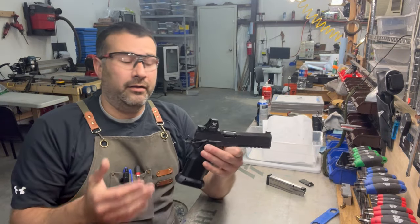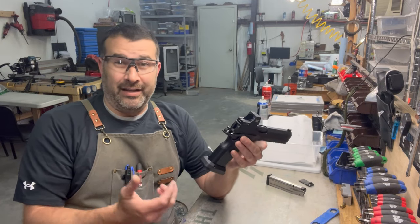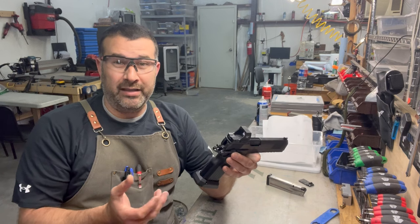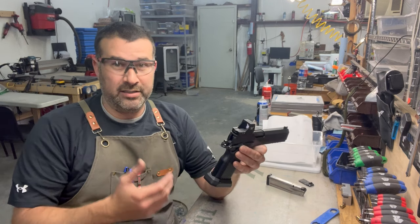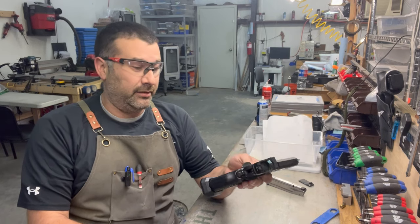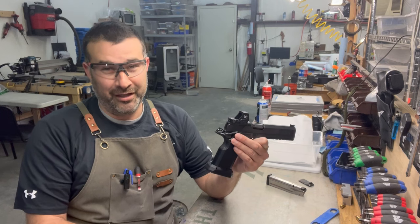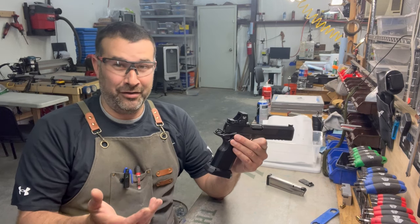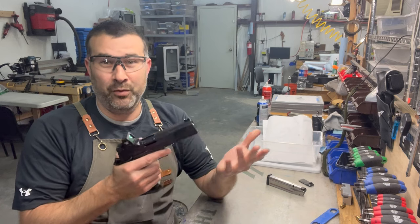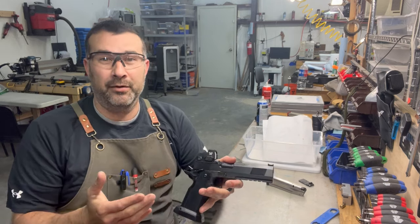I'll drop the slide on my .45 as well — I don't see an issue with it. I haven't ever seen any data actually backing it up, like 'if you drop the slide X amount of times it will wear the gun out 20 percent faster.' That would be a very hard study to produce. So a lot of it is just opinion, and in theory yes it's correct — this will wear the gun out faster than if you ease it forward on an empty chamber.